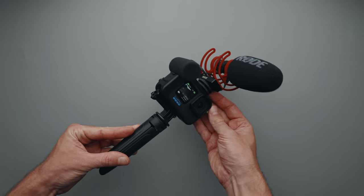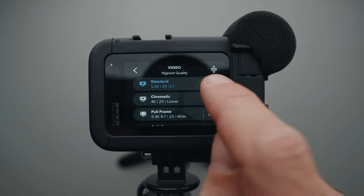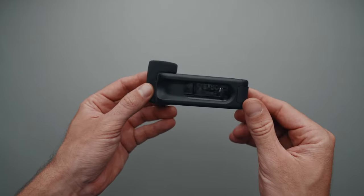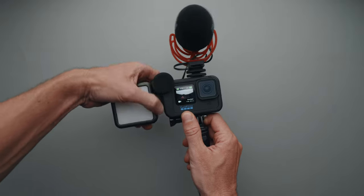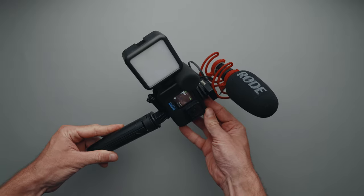This is my GoPro Hero 11 vlogging setup. In today's video, I'll go over the gear and the settings I use with this setup. The GoPro Media Mode is the foundation of this entire setup. This accessory allows me to connect an external microphone to the GoPro and add accessories such as a light or even an external monitor.